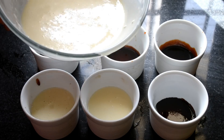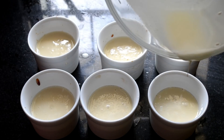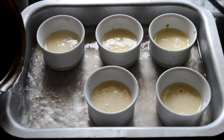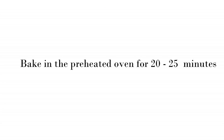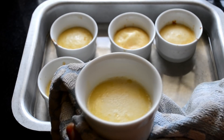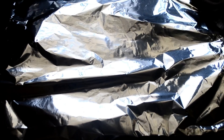Now pour the custard into the ramekins, divided equally, or you can use an 8-inch cake tin. Place the ramekins into a deep baking tray and pour hot water to fill at least half the tray. Bake this for 20 to 25 minutes. Do not over bake — the center of the custard should be slightly jiggly.